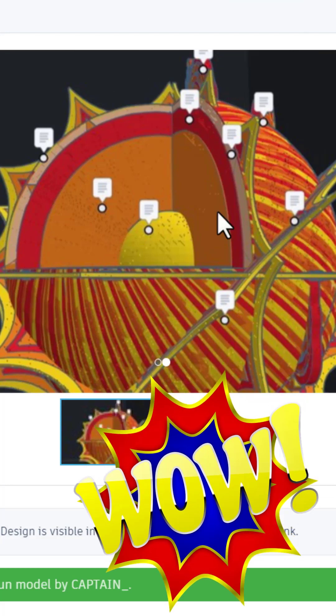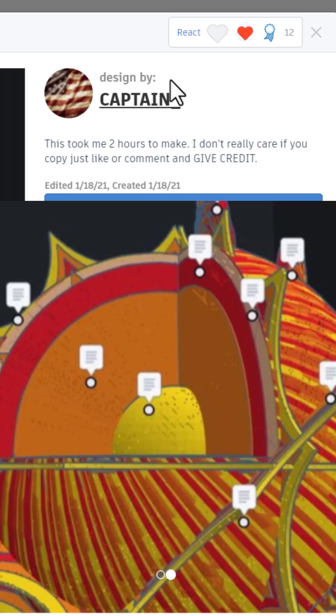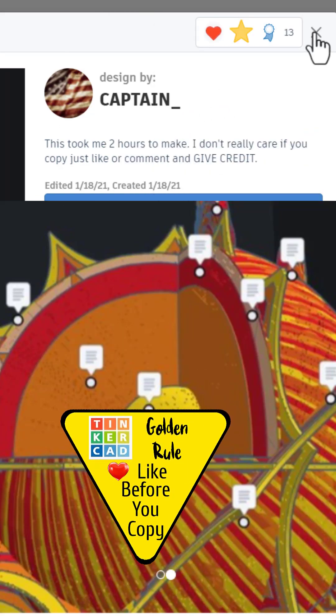Finally friends, a model of the sun — this is so cool and it has notes that explain it. You can hit copy and tinker, just make sure you like before you copy.